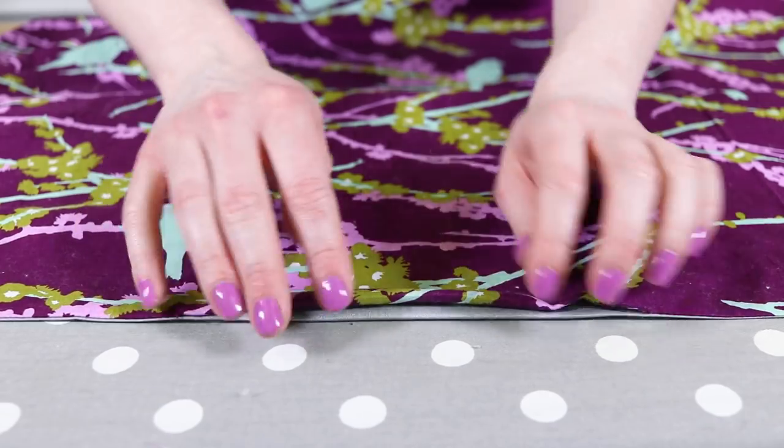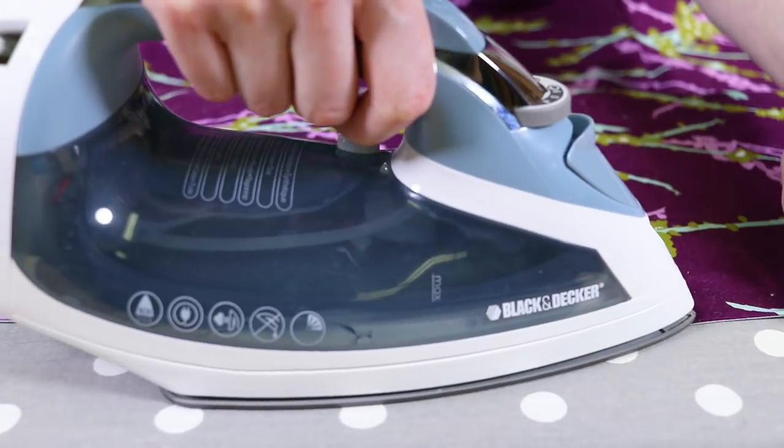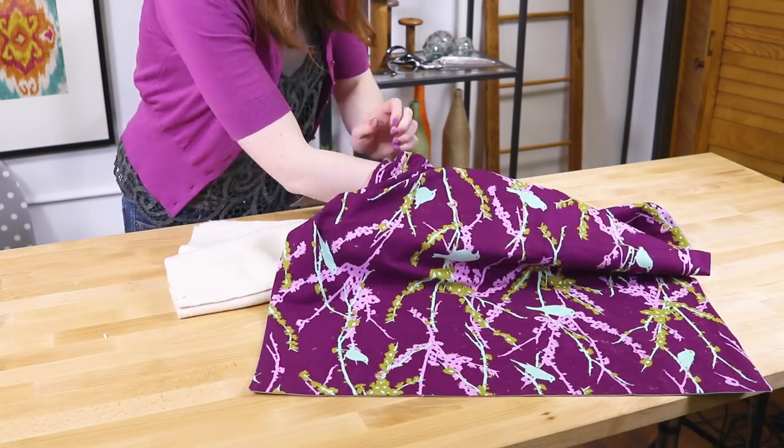Clip the corners and turn the fabric right side out. Fold in the fabric at the opening and iron. Insert the bump interlining through the opening. It helps to fold it inward so it's easier to unfold when it's inserted.